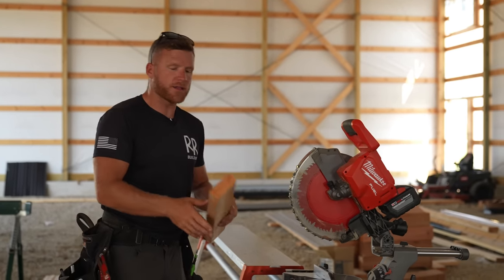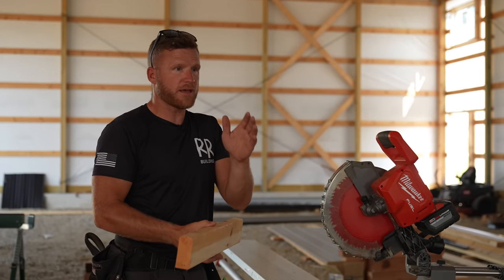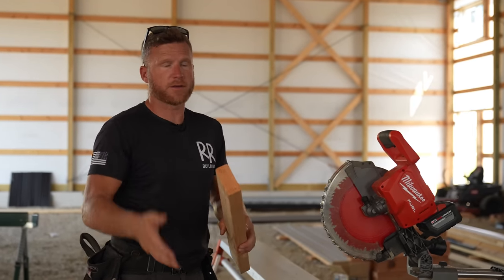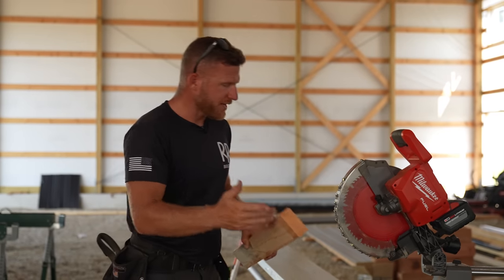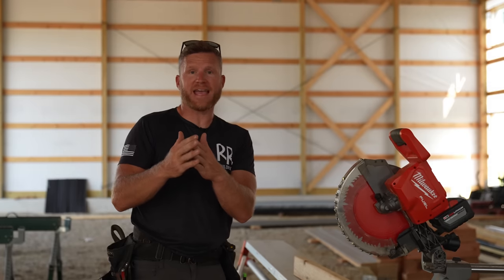All right guys, we are now going to cut our purlins to die into our hip rafter. Most of the time our purlins sit on top of a rafter, but because we like to have a nice solid place to nail our sheathing on that hip, we also like to run our purlins into it so that it planes to the top of that rafter. We've got to cut them — this is a compound angle, something that confuses me every time I do it because I don't do it enough to commit to memory.